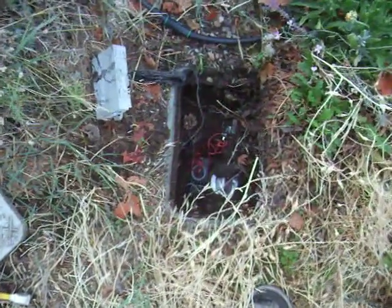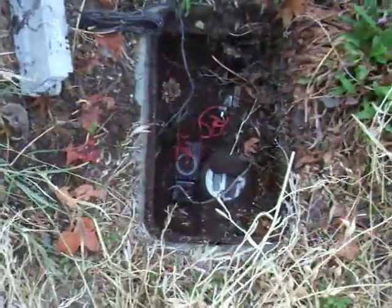This is my water meter. I've got a Neptune T10, attached to an Alcara encoder, or rather a meter transmitter unit.